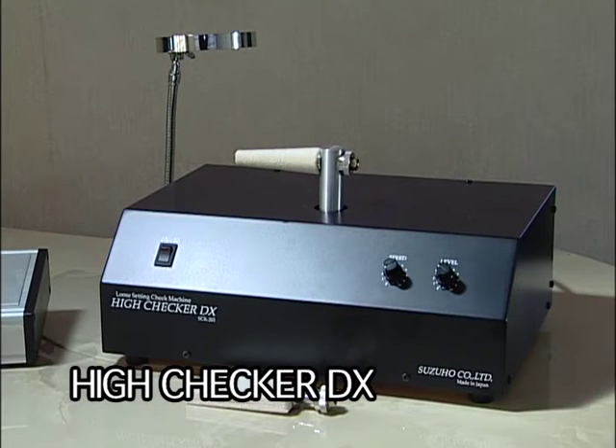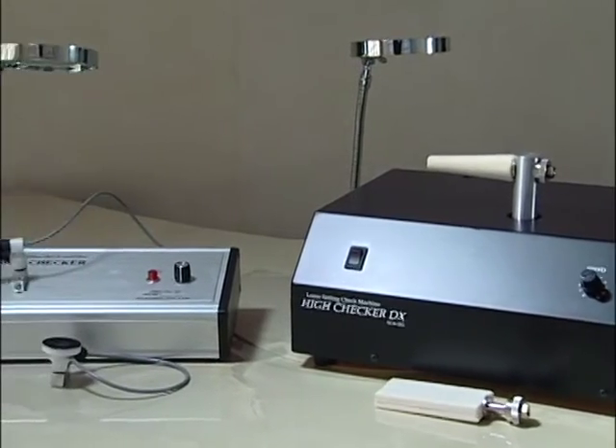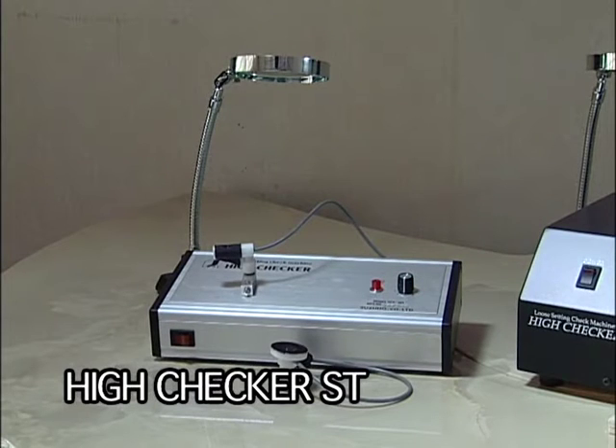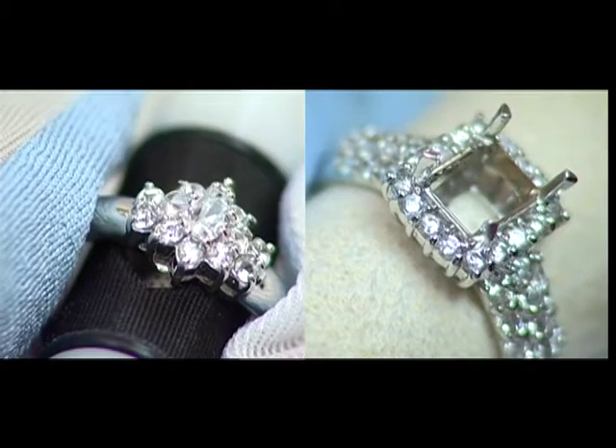There are two types of High Checkers. One is the High Checker Deluxe, which has high performance of detecting loose stones very precisely. And the other is the High Checker Standard, which is portable and tells us stone looseness by sound and light of a signal lamp.